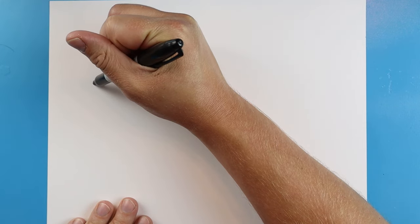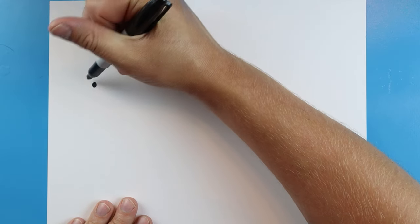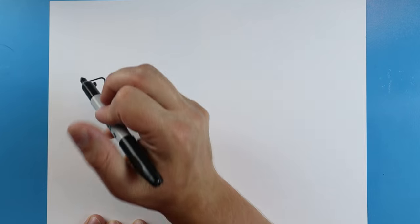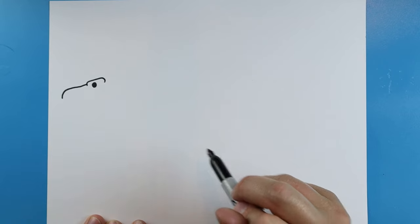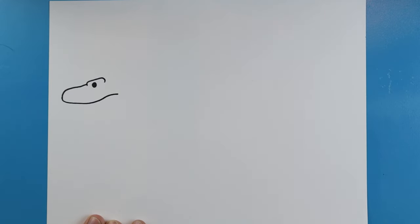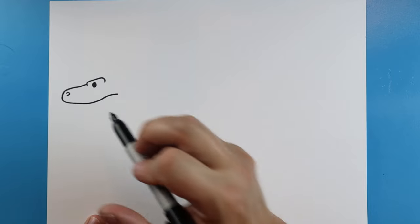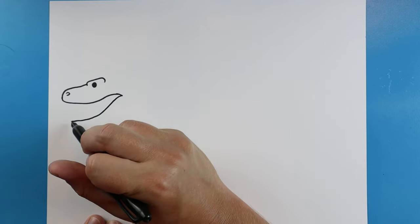To start off with our Komodo dragon, we're going to begin by making a little black dot for the eye. Next, we're going to make lines going up, coming over, and then down again for that little eyebrow ridge. Starting here, we're going to make a little line going out and then down for the nose, then draw a line that comes up and back, and we'll add a little curved line for the nostril.